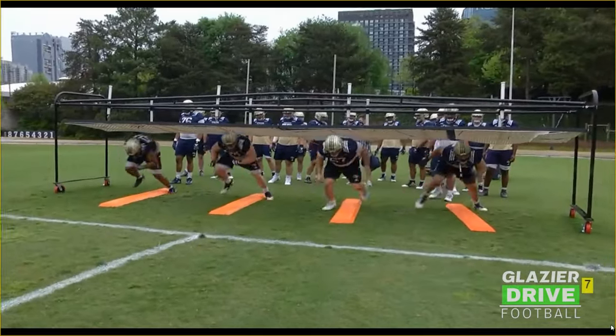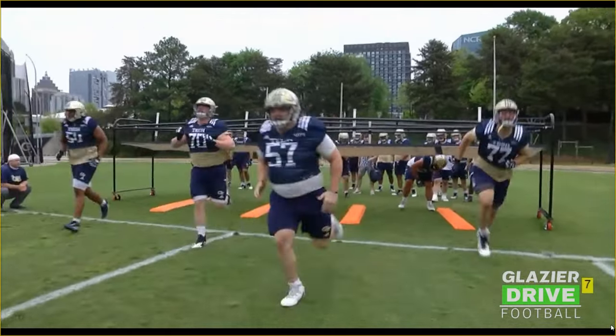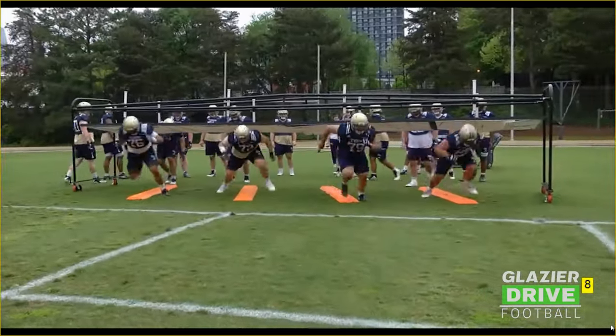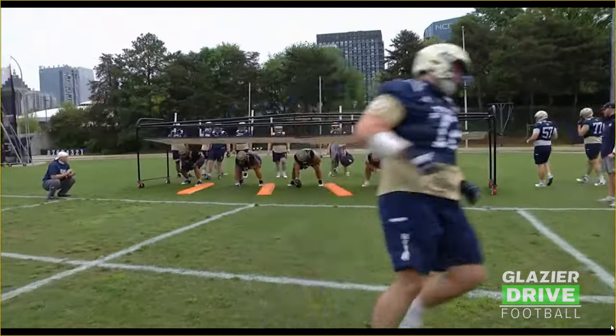This is something that we start practice with almost every day, just as a way to get guys loose, get them working on their footwork, and working on bending their knees and playing with good pad level. You can angle the boards, inside footwork, outside footwork, whatever you want to do under there. This is just an example of how we do it.